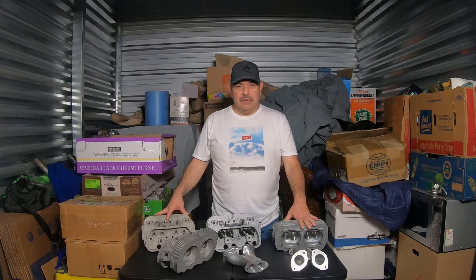Hello, my name is Franco Blasquez, and welcome back to Air and Water Cooled Research and Development.